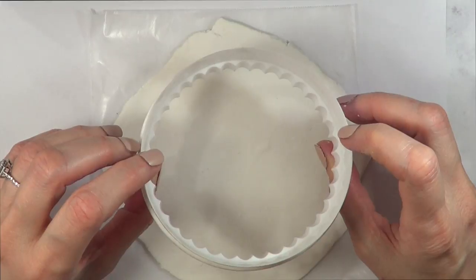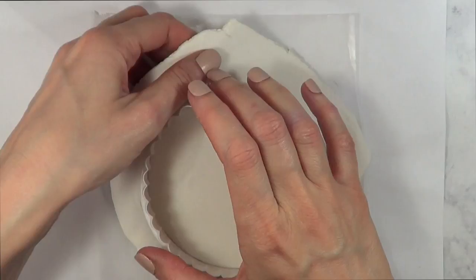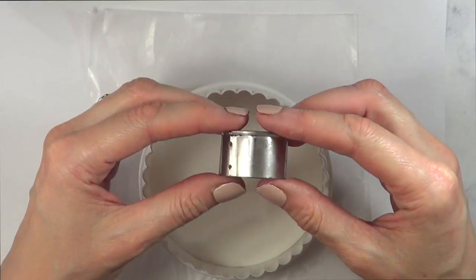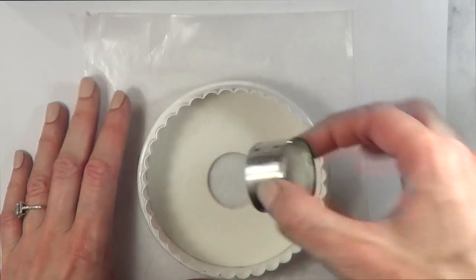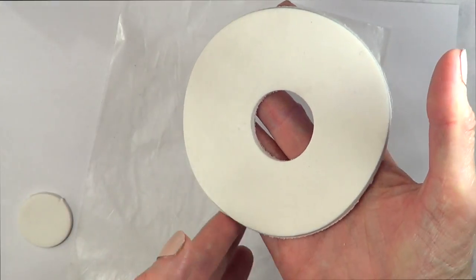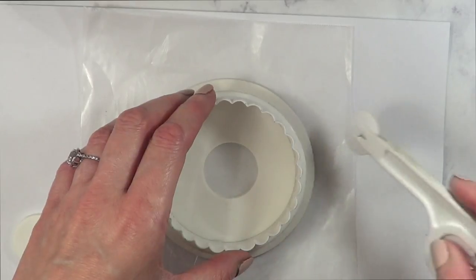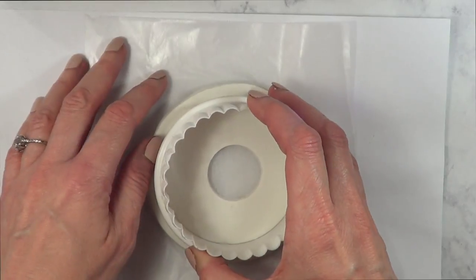I'm just going to be creating a plate sort of base, and for that I'm going to be using more clay. This time I'm going to be working with a cookie cutter from a set of plastic ones — I got them at places that sell baking stuff. Then I'm going to be using a smaller cookie cutter to cut a hole in the middle, like a donut, because I wanted my clay to breathe. Then I'm just going to be working on some details — I'm going to take the smaller cookie cutter and push it a bit, not cutting all the way through, just making a mark, essentially making this a plate.